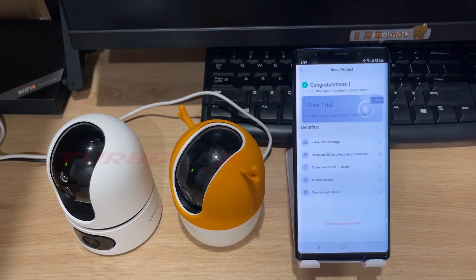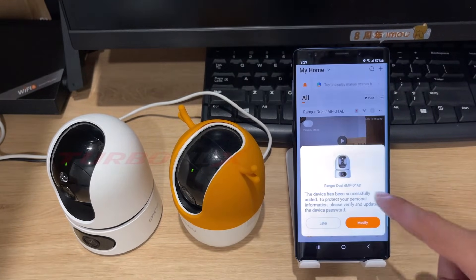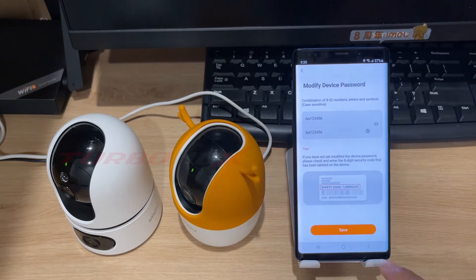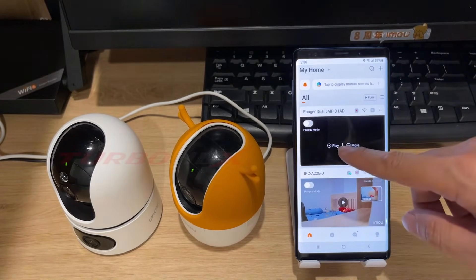This is cloud storage for a free trial. We can activate it now or later. To protect personal information, please verify and update the device password. Click modify. Enter a password for your camera. Then click save. The camera has successfully connected to Wi-Fi and the EMU Life app.